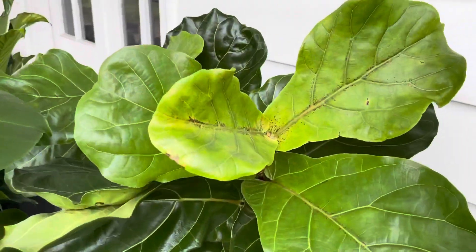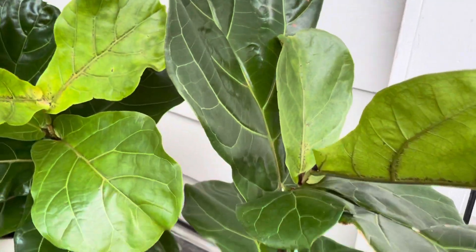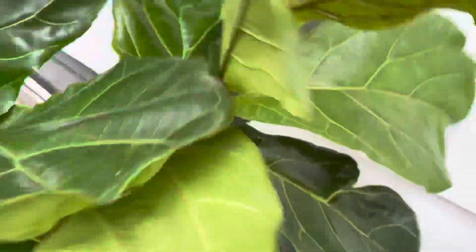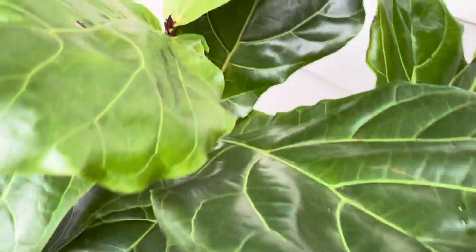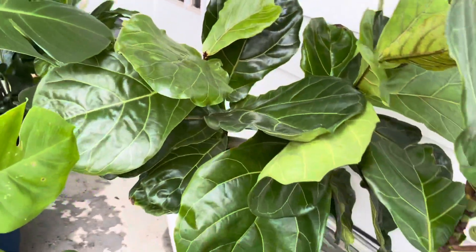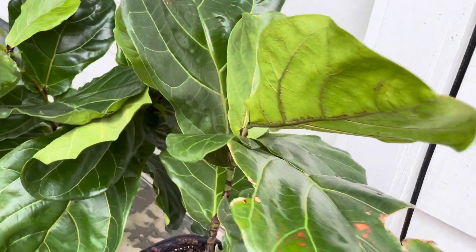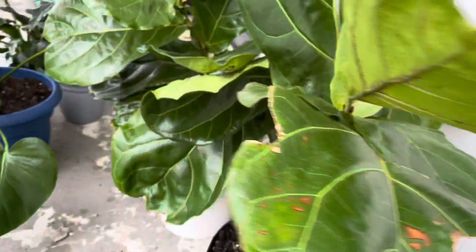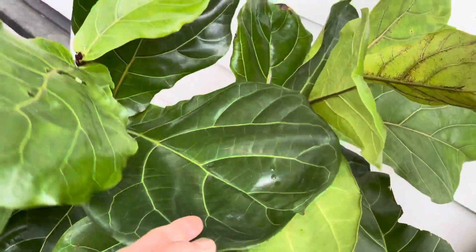Okay guys, the next one — this is really dry, so I'm gonna give it some water. I have two parts of this. This one is my old one, and this one is not too old for me.